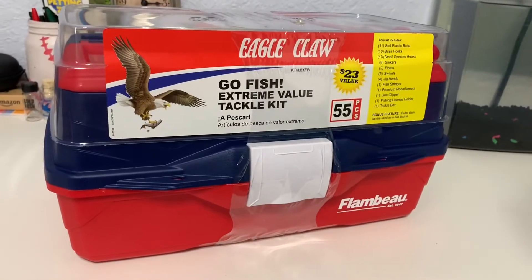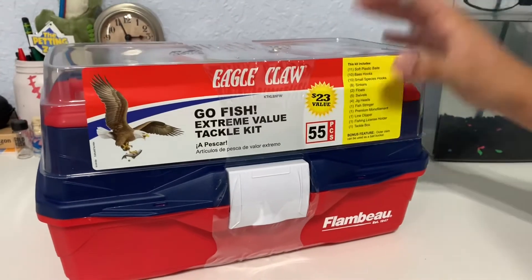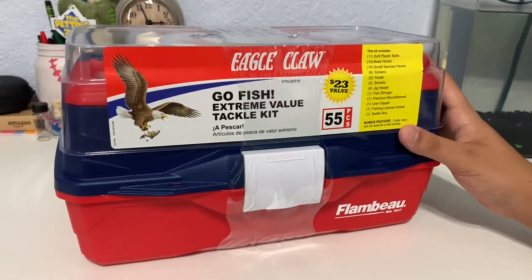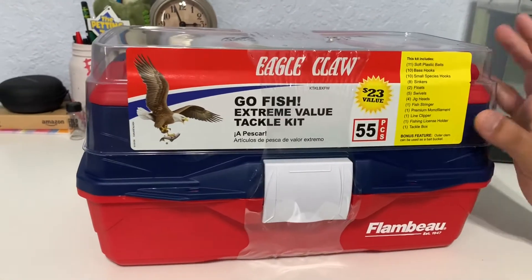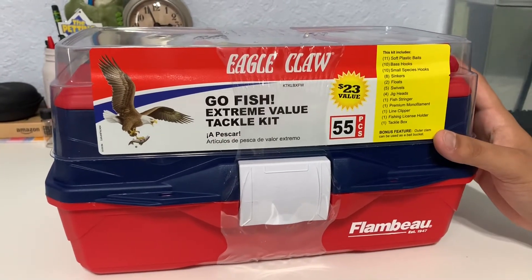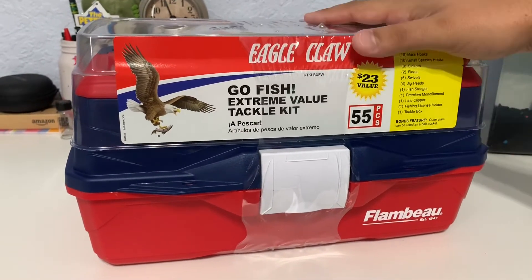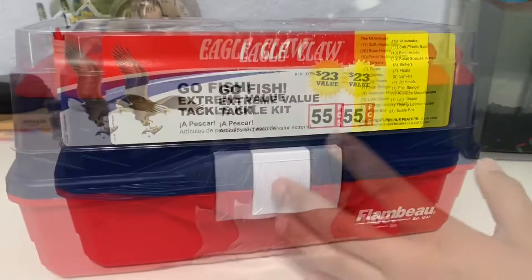Welcome back to my YouTube channel guys. Today we're going to be doing an unboxing of the Eagle Claw tackle box. I bought this off of Walmart and it has 55 pieces, so we're going to be seeing what it has inside. Today's not going to be a fish tank video but it's going to be an unboxing, so let's get ready — we're going to first cut it open.